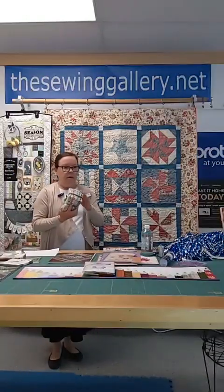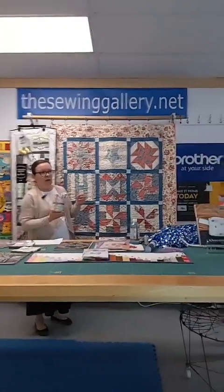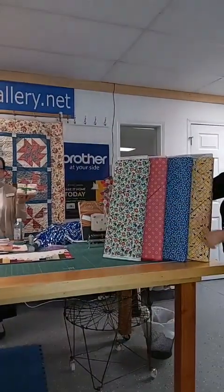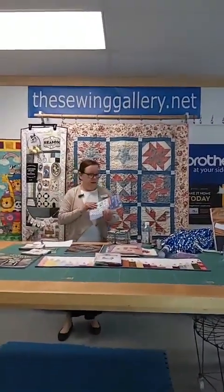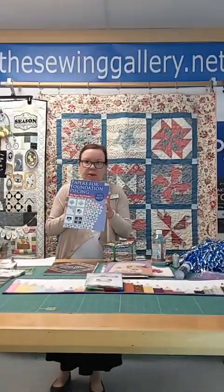I put our 30s fabric — Jen, go around and hold those up. They're online now. Victoria came in and helped me get them. This would be a really cool quilt — you could do these with fat quarters. So we're doing bundles of the 30s fabric on sale this week. And then we're also doing paper for foundation piecing. If you are a paper piecer, this is the product — runs $16.99.